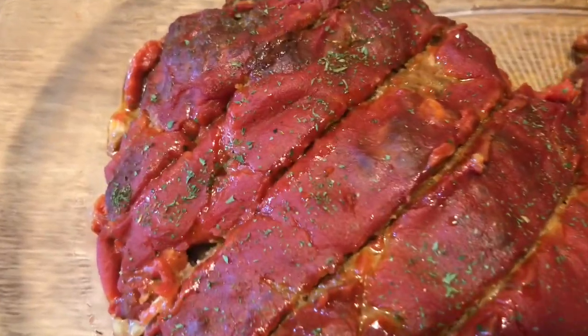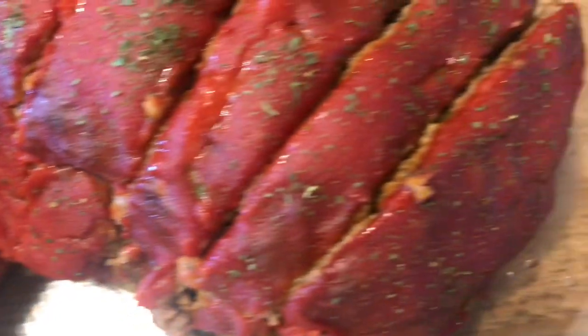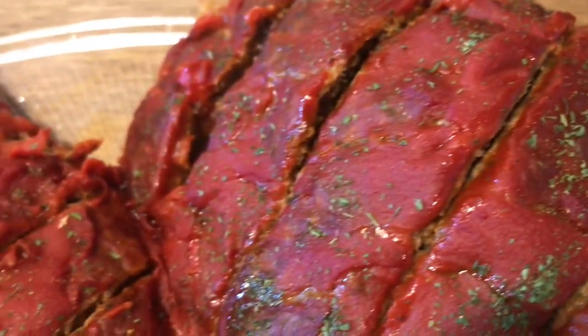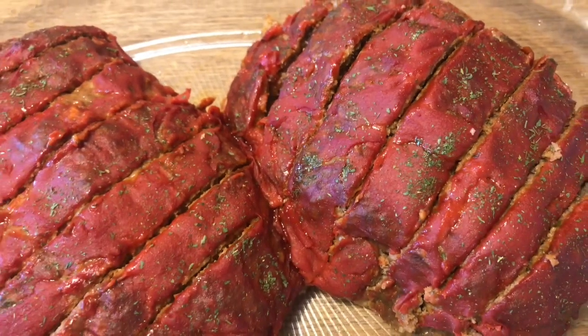The meatloaf came out the oven. I tasted a little piece of it — and yeah, it's good as hell, if you want to know.